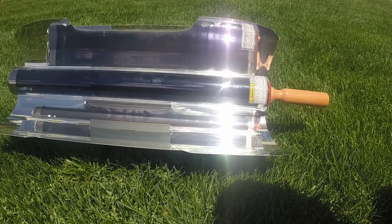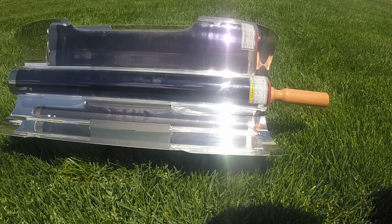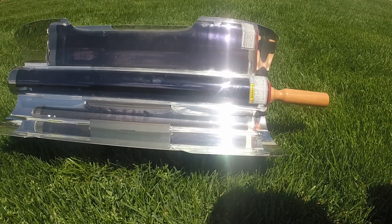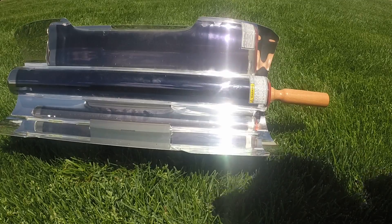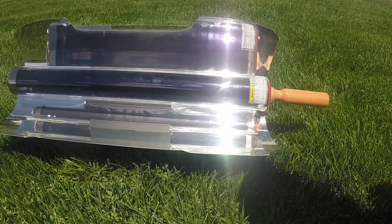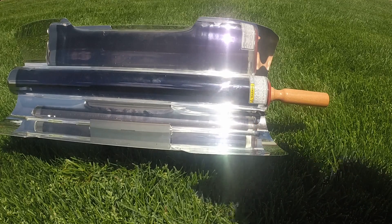I haven't preheated this at all — I've just put the food in. I'm going to check back in 20 to 25 minutes to see if it's cooked. Just to give you an update on the weather: it's breezy, it's 85 degrees, it's a hot day with pretty clear skies and a few clouds out.